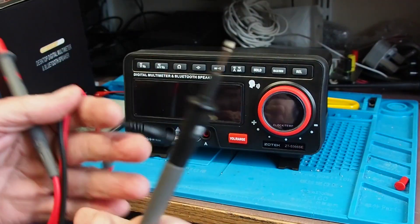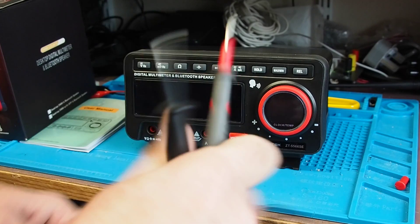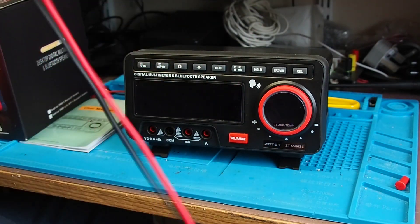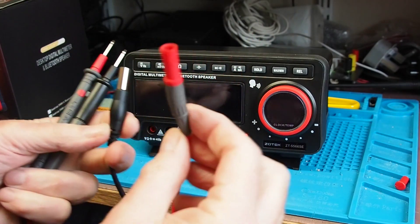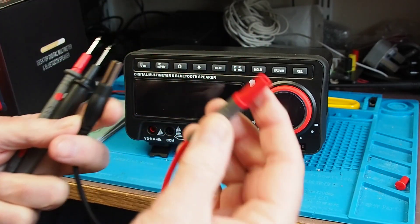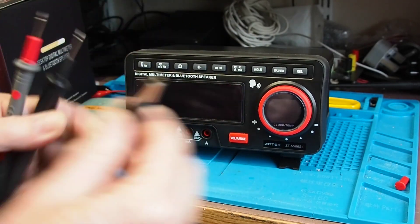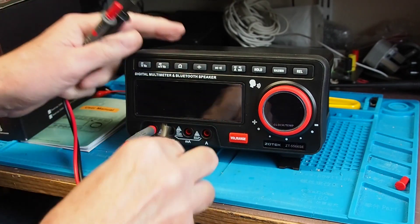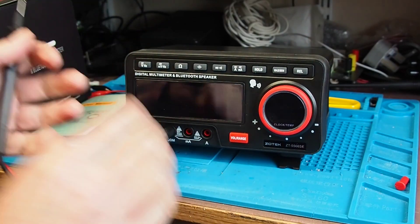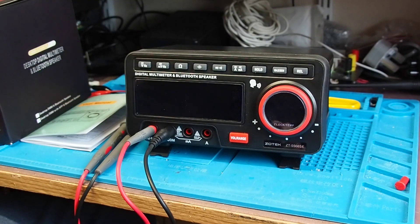The leads are pretty standard Chinese multimeter leads — neither good nor bad, but perfectly adequate for the hobbyist. They've got shrouded connections. A note on the leads: the positive lead has a completely normal connection, but the negative lead has a centre pin and also a screen connection. That lead is slightly different to a normal negative lead, and for a very good reason — more on that a little later.